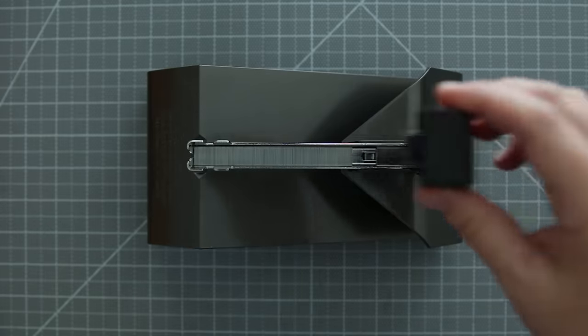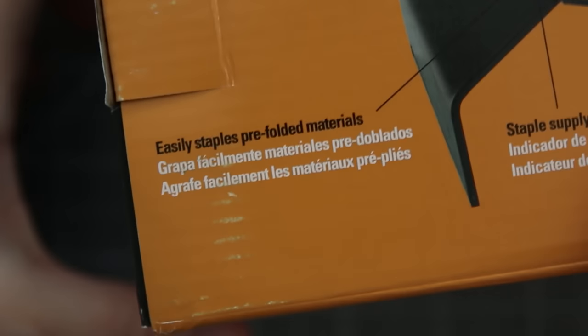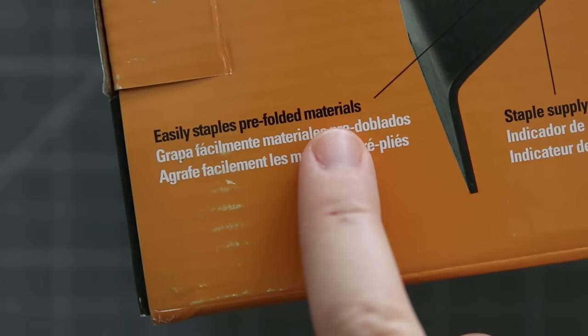I found the loading process very simple — it's just like an average stapler. It's worth noting this is made for pre-folded sheets, so you have to fold all the sheets before you staple. If you wanted to keep everything flat, a long arm stapler would be a better option.